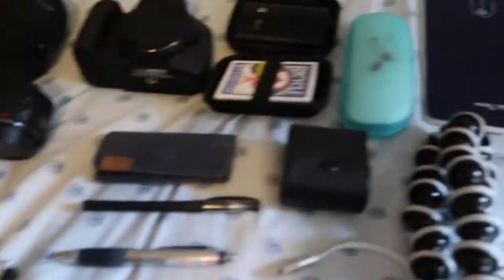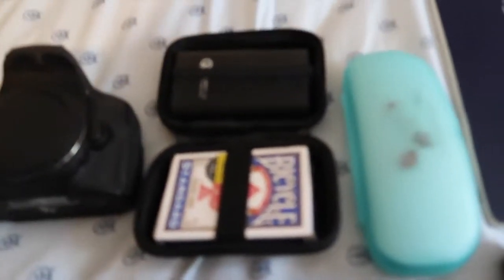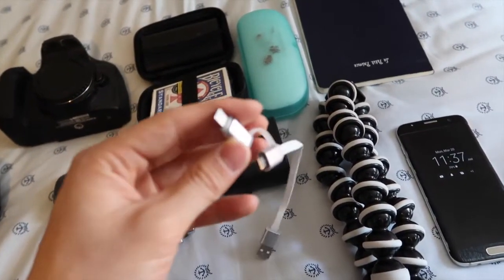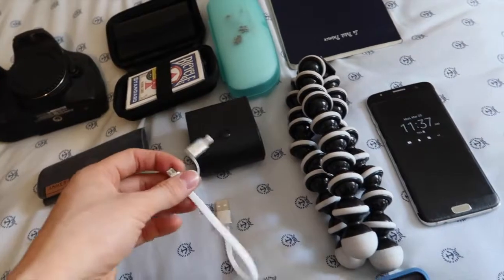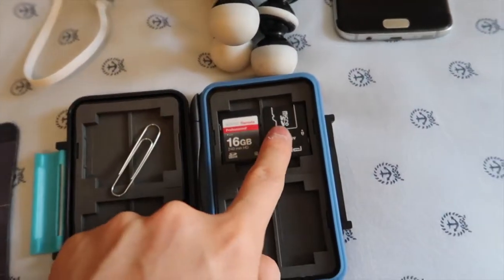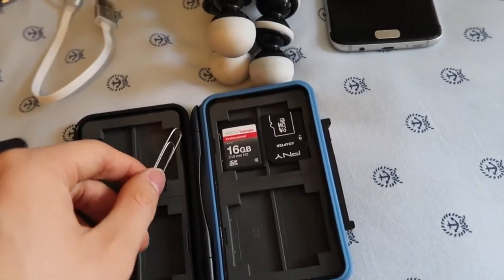Quickly going across the bag — there's my glasses case, I also put sunglasses in there. I always bring a deck of cards. Sorry, I think I accidentally clicked the wrong button — I'm still getting used to this camera. So there are two cables: a micro USB and a lightning USB, which I use to charge my iPod to listen to music. And here's all my SD cards — I'm using two of them, usually a 32 and a 128 gig. I use a micro USB adapter for my Samsung to pull out clips and get the micro SD card out.